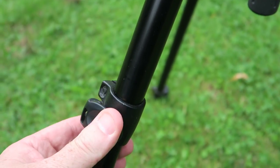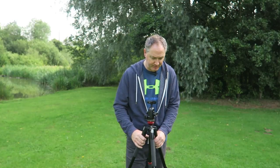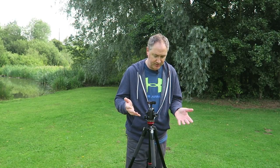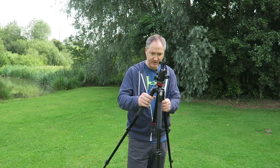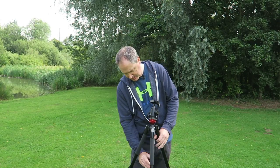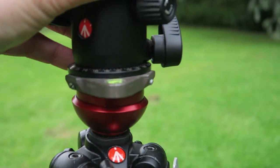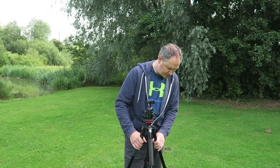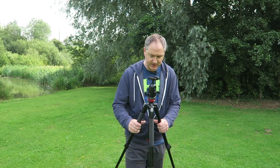This tripod has all the advantages of the 055 — the same clip release system — making it a really good first tripod. It's a little bit lighter if you don't want to carry the heavier model, and still very sturdy. It's great for shooting gardens, for example. It also has a leveling base — the Manfrotto own-make version — integrated into the central column, so you can level the head for panoramics.